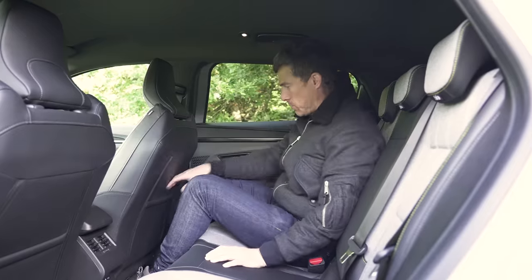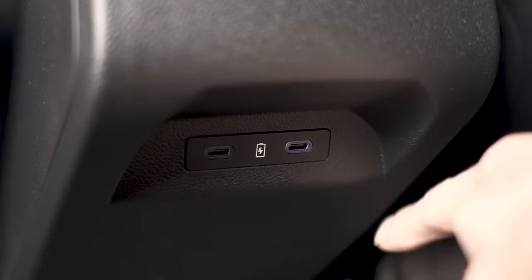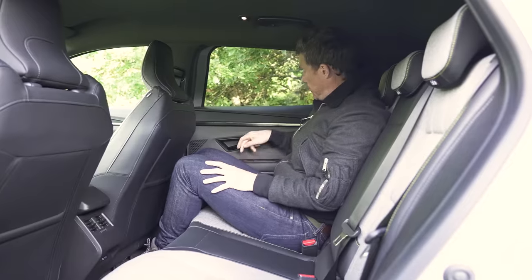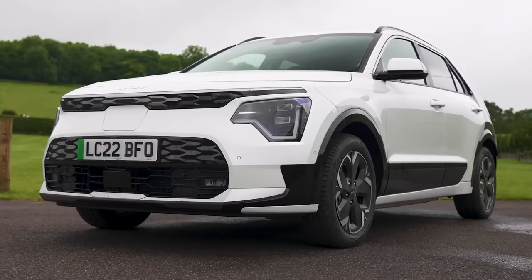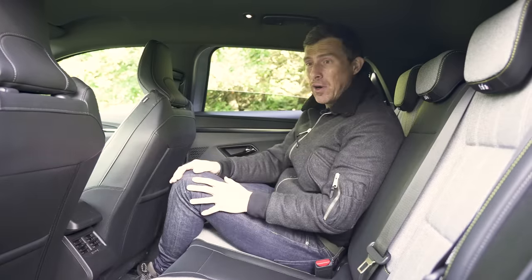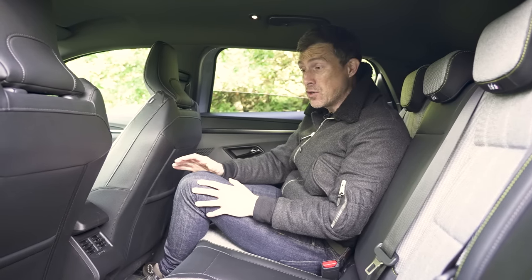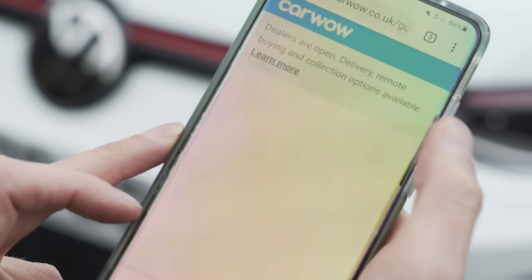There are decent-sized pockets and door bins in the rear. On the downside, while there are USB-C ports in the back, you don't get them on the entry-level car. There's also no armrest or through-loading, and the back window doesn't go down very far. A Kia Niro is more practical back here. If you need help deciding which car to buy at a fair price, check out CarWow — just Google 'Help Me CarWow' and the team will help you choose the right car.